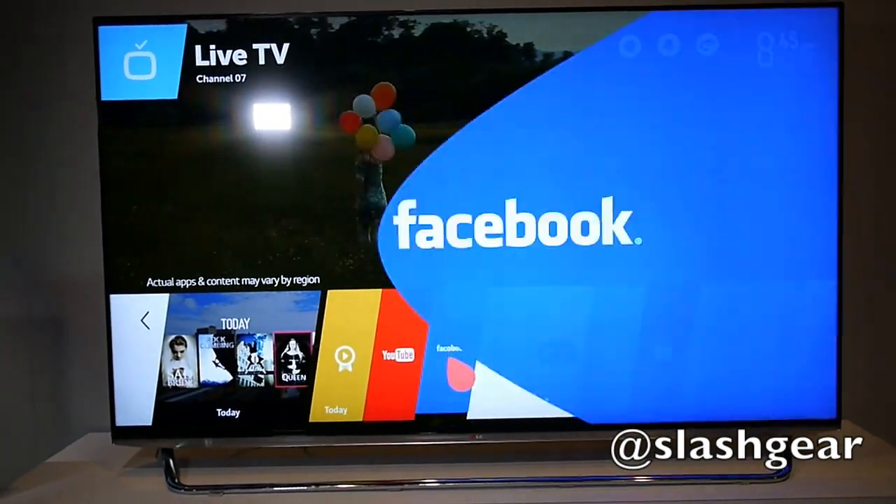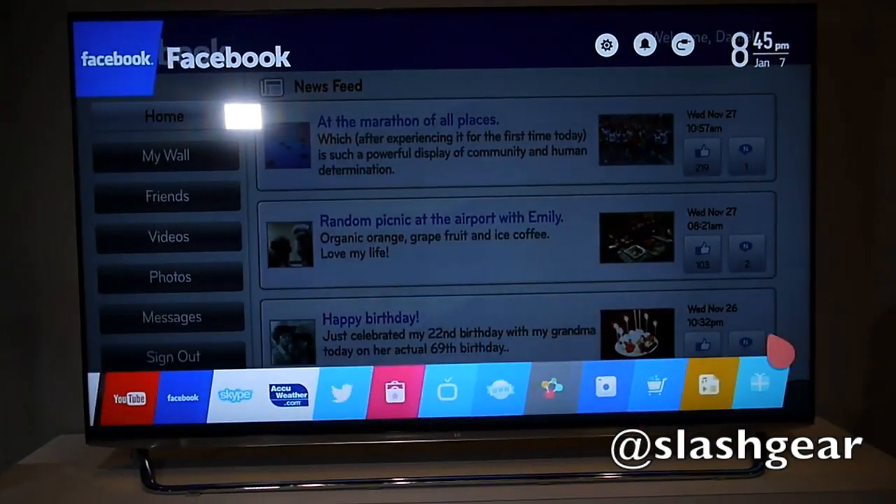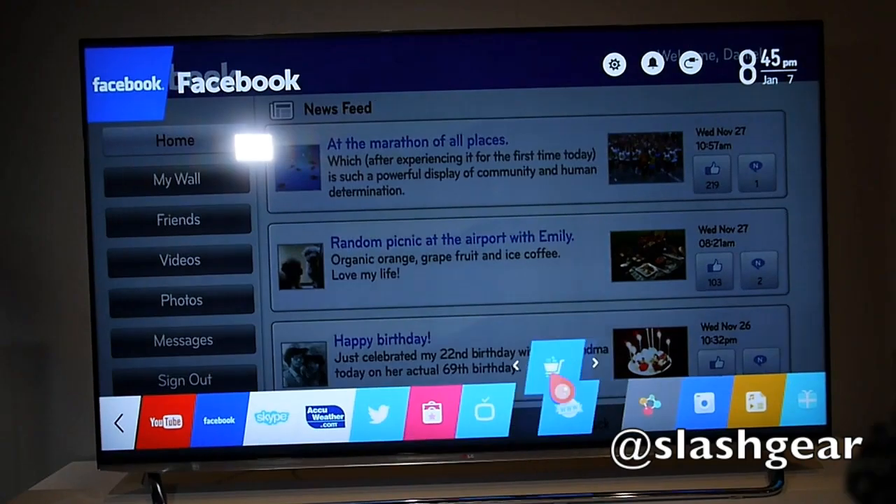You get a bar of different icons running across the bottom of the screen, which can be moved around, juggled, and selected using the controller on the LG Magic Remote.